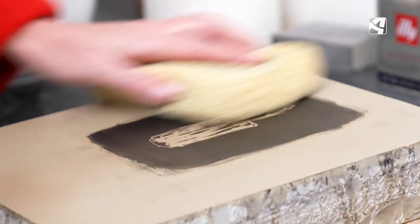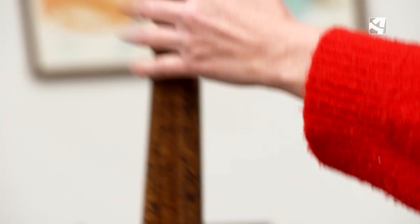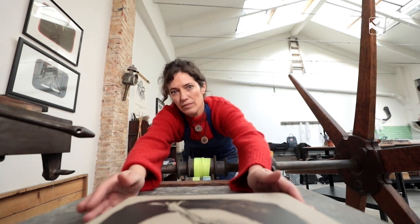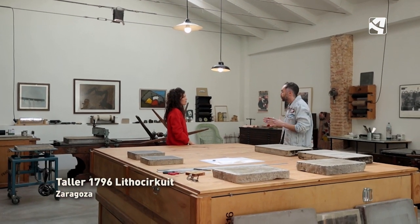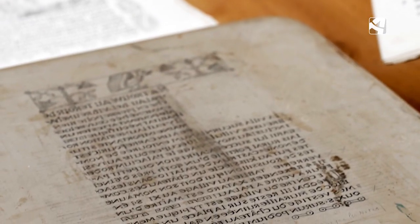Gracias por acompañarnos. Sol Barbini, estamos en Taller 1796, que es el único taller de litografía artística que existe en Aragón. Cuéntanos a los no iniciados qué es la litografía artística, cómo se trabaja con las máquinas que estamos viendo, con este tipo de piedras. La litografía es una técnica planográfica, una técnica de estampación que permite hacer obra gráfica múltiple, obra original múltiple.